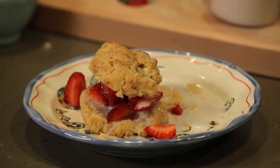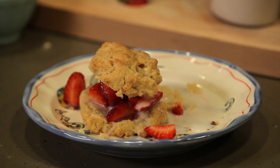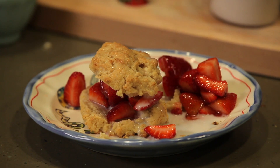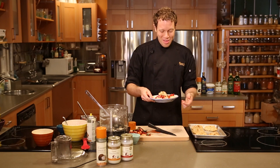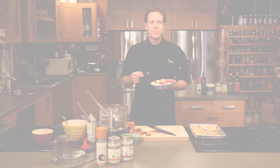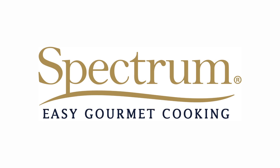A few more berries to garnish it. Friends, summertime delight on a plate. Thanks for watching Spectrum's Easy Gourmet Cooking. I'm Dan Kohler from Spectrum. Happy summer. We'll see you tomorrow. Bye.